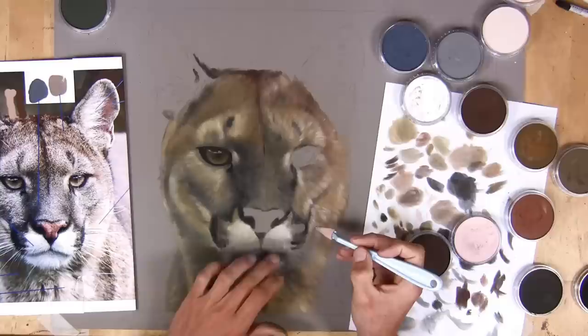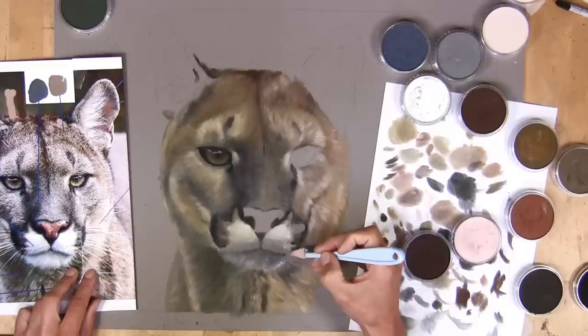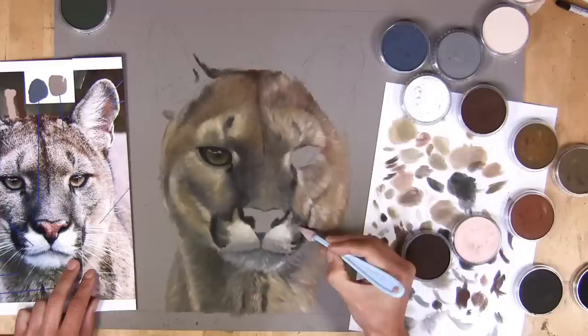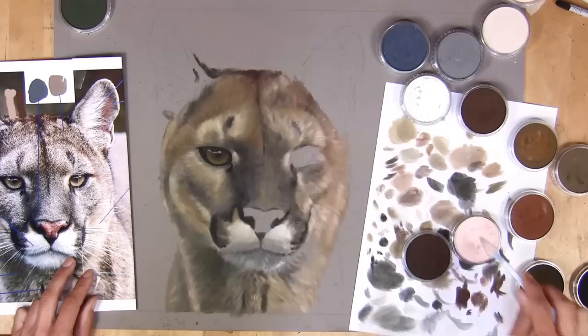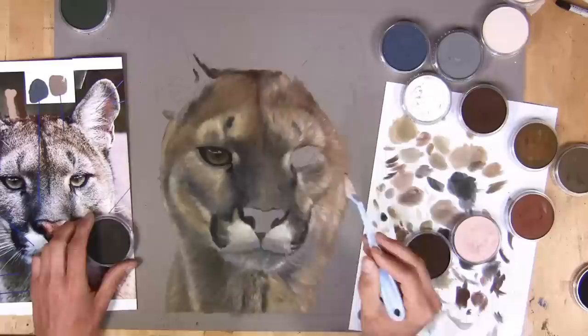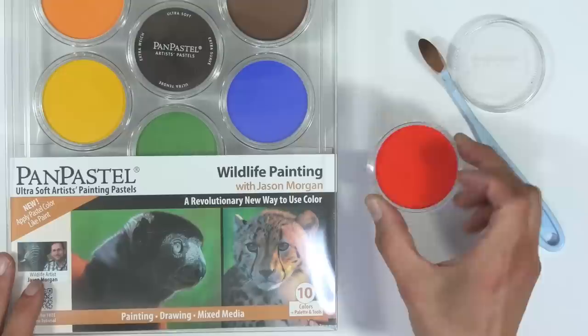Pan pastels come in these little cake tubs and you apply them with small soft tools — you can get different heads on them — or small and large sponges. They're really easy to block in with; it almost feels like painting or sculpting with pastel, and it all comes together very quickly. I've got lots of videos showing the techniques. So if you don't want to use the large sticks, you can use these instead — or as well, since all pastels can be intermixed.